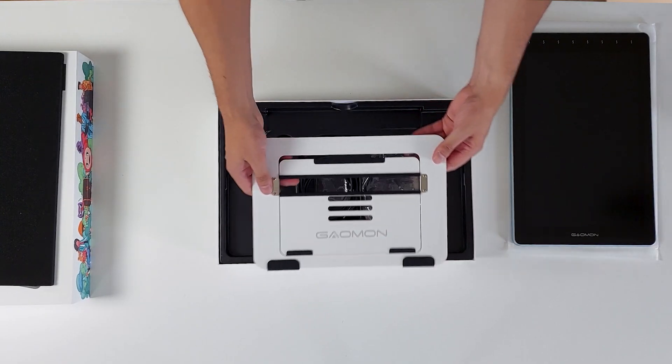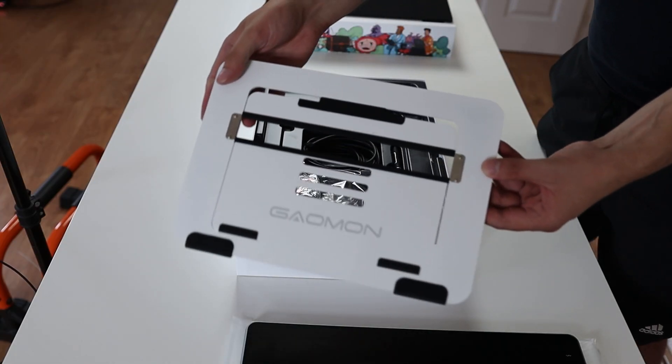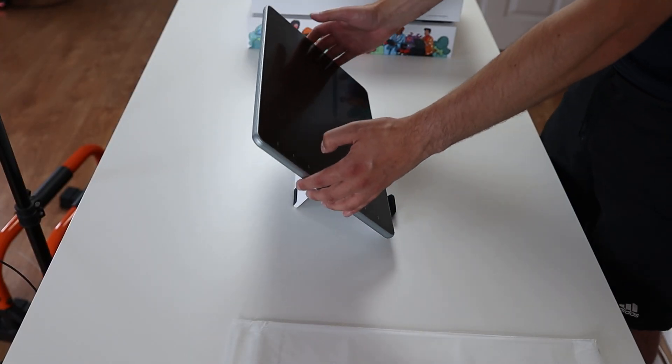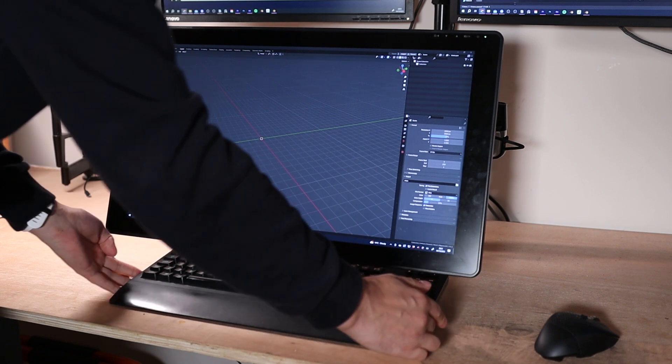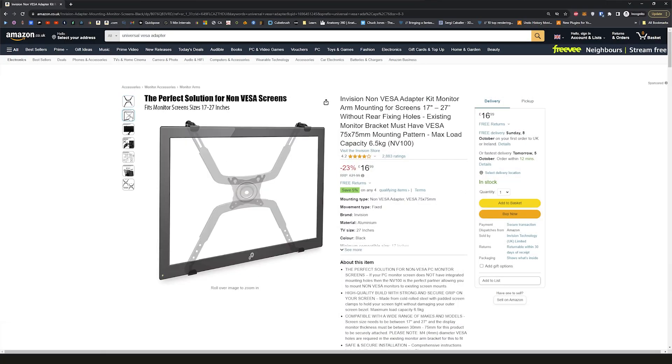It did come with a stand which looks pretty nice — I like the black and white design. But at my desk I like to mount my tablet on an arm so I can get my keyboard underneath it, so it was a little disappointing I couldn't do this. It's not a deal breaker since you can buy universal VESA adapters for tablets, which is actually what I ended up doing — it's just an extra cost I'd rather not spend.